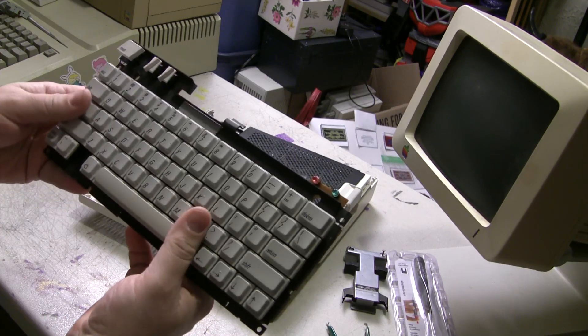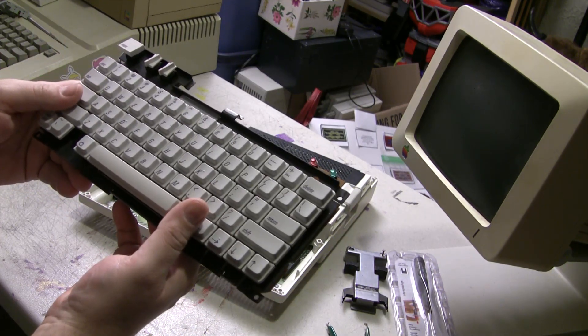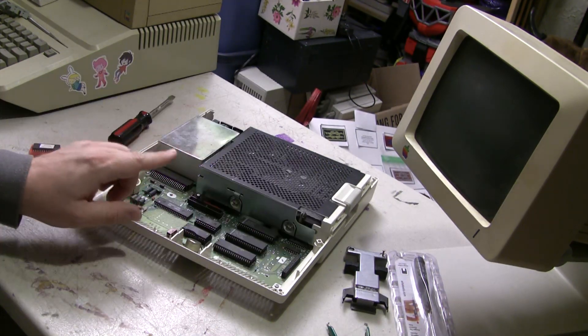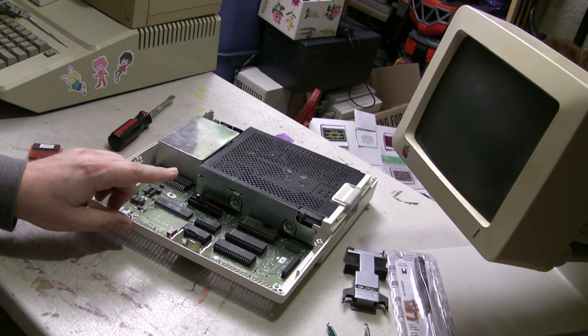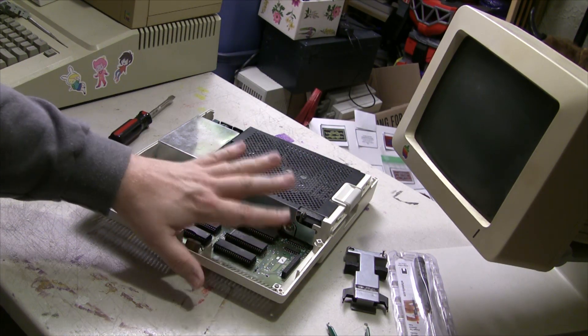Hey, this is one of the really nice ones. Ooh la la. Former school teachers are the best people to buy your Apple IIs from. So here's what we've got — a later revision Apple IIc that has the memory expansion slot and such.